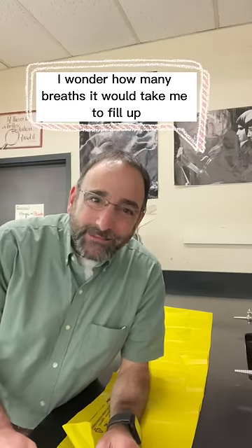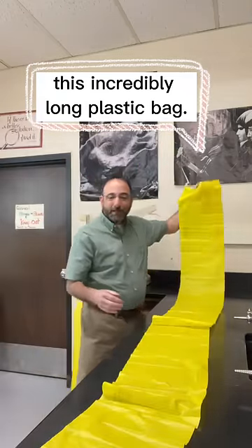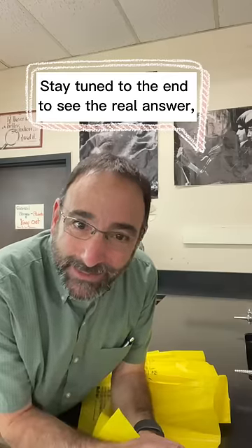I wonder how many breaths it would take me to fill up this incredibly long plastic bag. Do you think there's any way I can fill this whole thing up with one breath? I bet you I can. Stay tuned to the end to see the real answer.